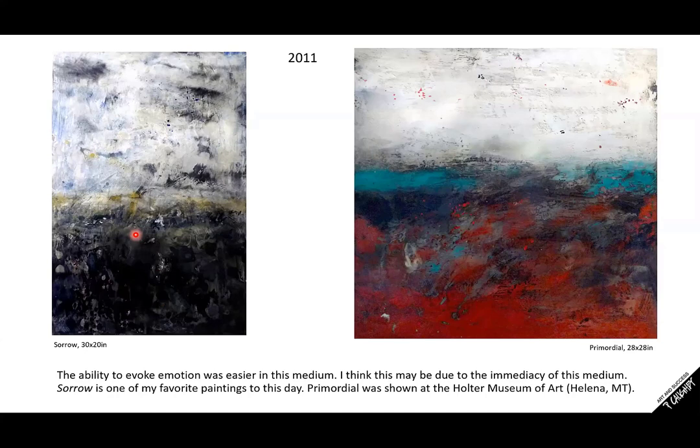The painting 'Sorrow' is actually in my studio right now — I've never wanted to sell it. It's one of my favorite paintings over my 30 years of being an artist. I would say it's one of my top paintings. The reason for me is that the amount of emotion I feel when I look at this painting, I feel it as strongly as when I first painted it — and that's what I'm looking for in my own work. This painting was shown at the Holter Museum of Art in 2011.